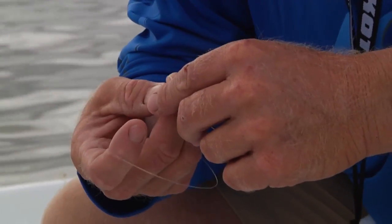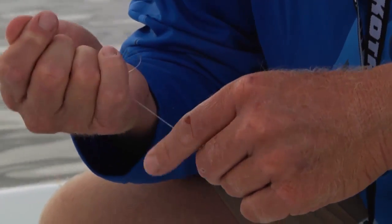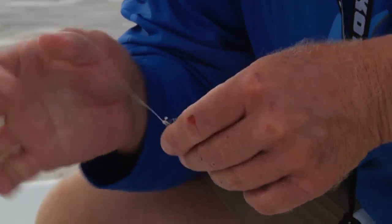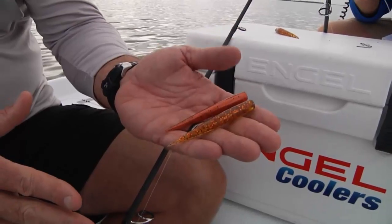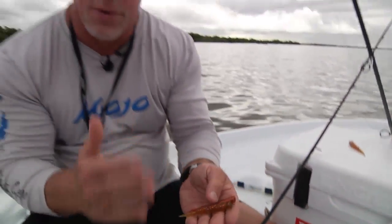Remember when you're fishing with a buddy, we're even throwing two different colors this morning. We're throwing Mirror Lure Littlejohns but two different baits to see which one may work, so you're not both throwing the same thing. If one guy throws dark, one guy throws light, one throws new penny, one throws red copper flake — you can mix it up and see exactly what they're keying in on. It'll help you catch a lot more fish.